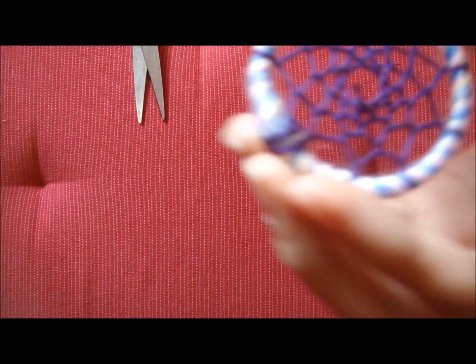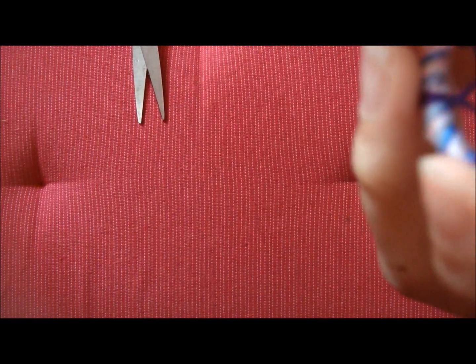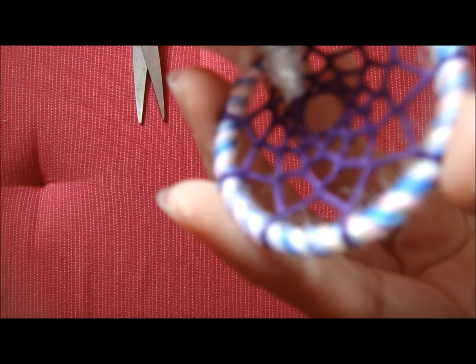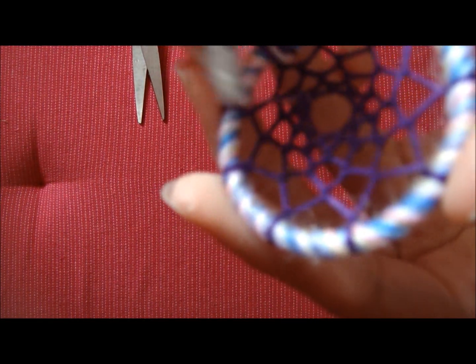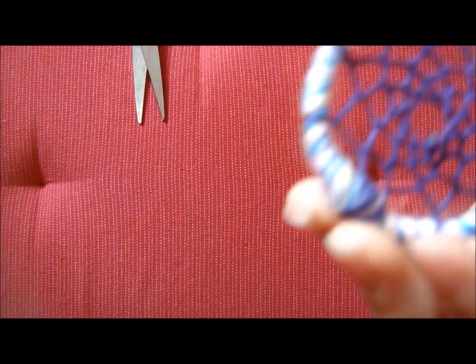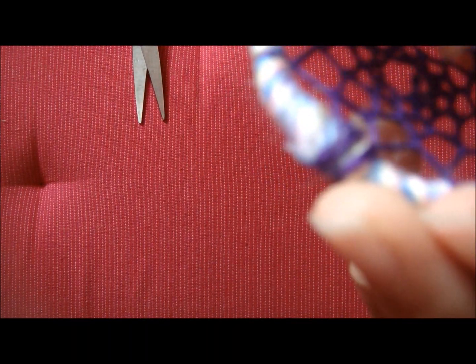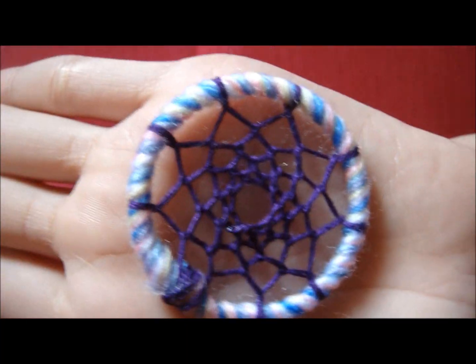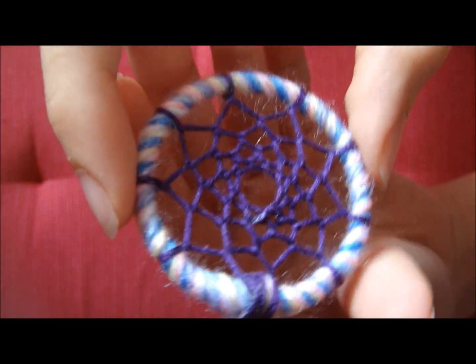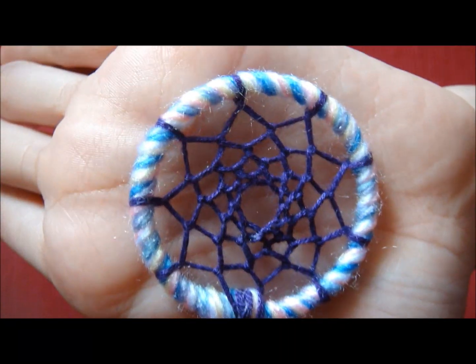I'm going to take my Yuhu glue and then put some glue on it, and then stick the string that is beside it. Just after I secure it with the glue down, it looks like that. So this is the first layer of the weaving.